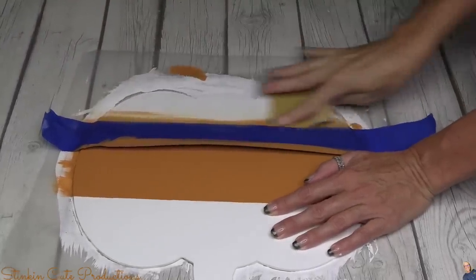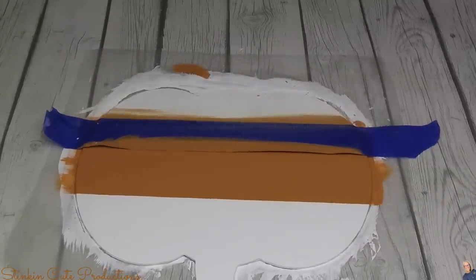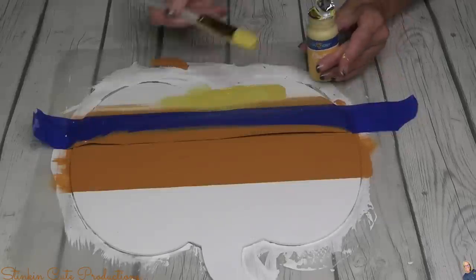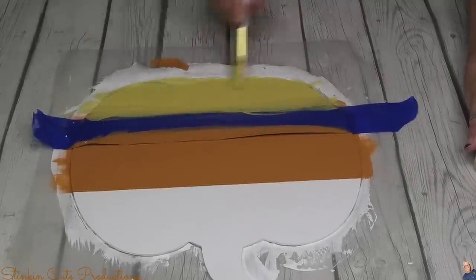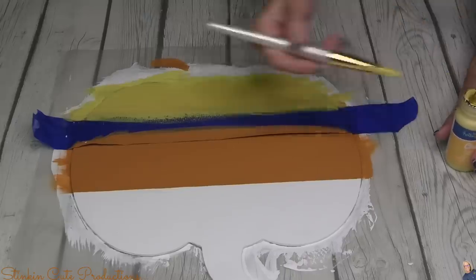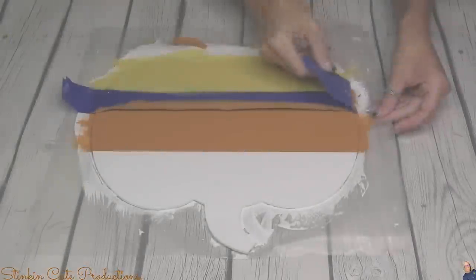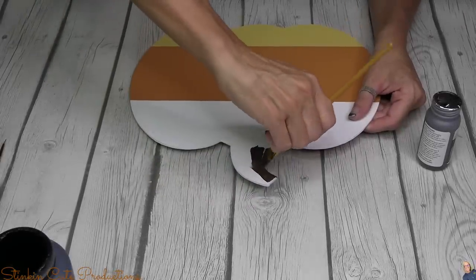I'm putting down yellow next — using Hello Hobby's Tuscan Sun, which is very similar to Waverly's Maze. I'll give this bottom section a nice couple of coats of this yellow paint to make — yes, a candy corn pumpkin! How cute is that already? And don't forget we still have a back side of this pumpkin to DIY — that one's going to be a fall and harvest design. Who doesn't love how satisfying it is when you pull that tape up and it comes out perfect?